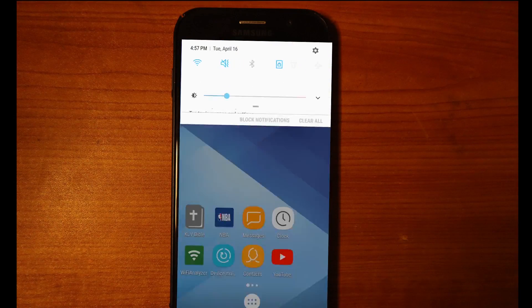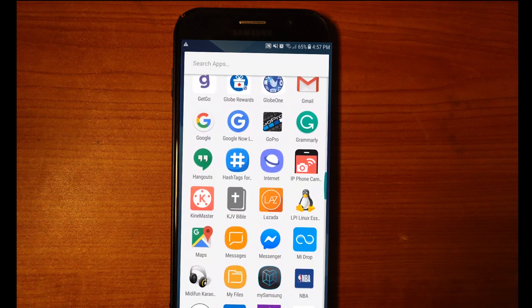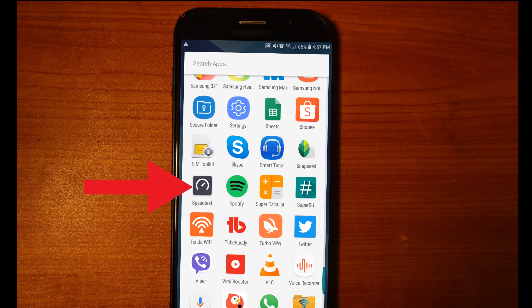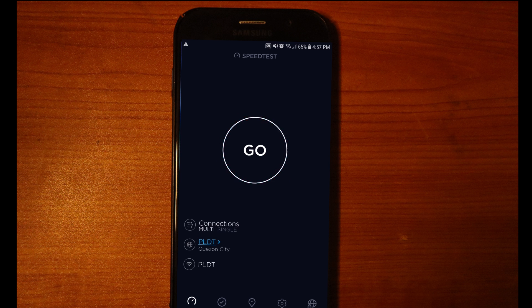The first thing we're going to do is test the current internet speed of my phone. Let's check the connection — it's actually connected via Wi-Fi. We're going to use the Speedtest app, which is a free download on the Play Store. I'm going to open it, press the Go button, and it's going to connect.